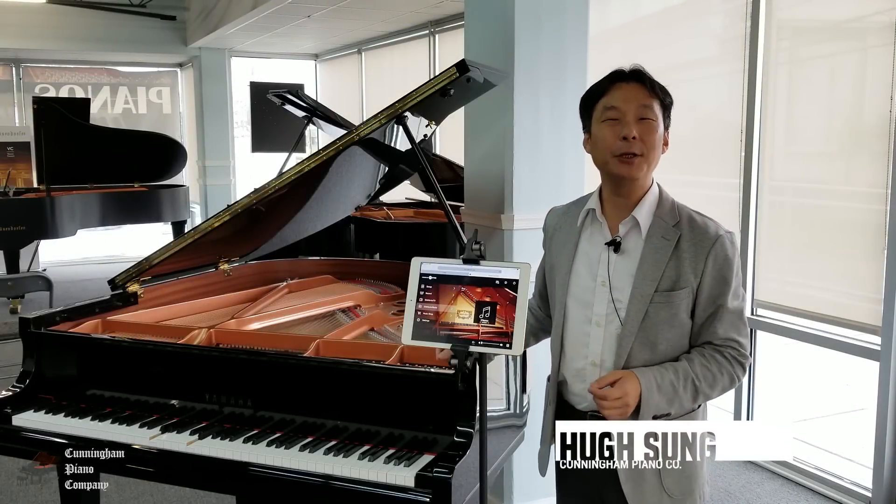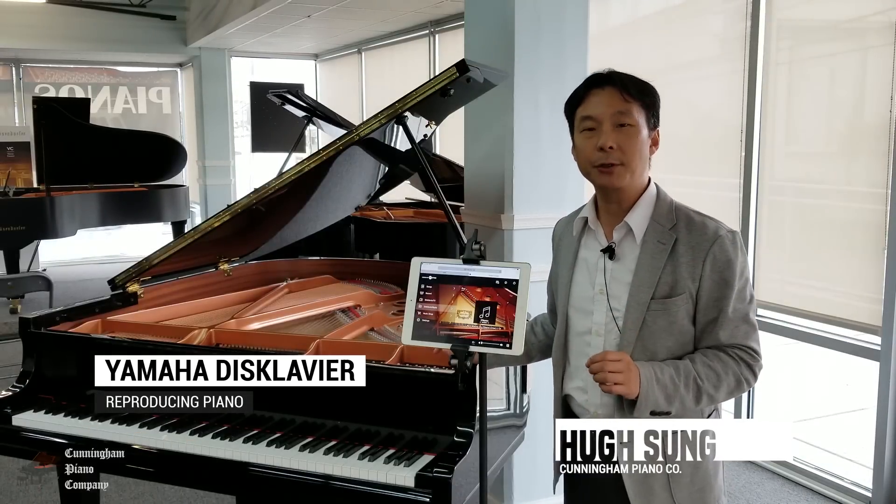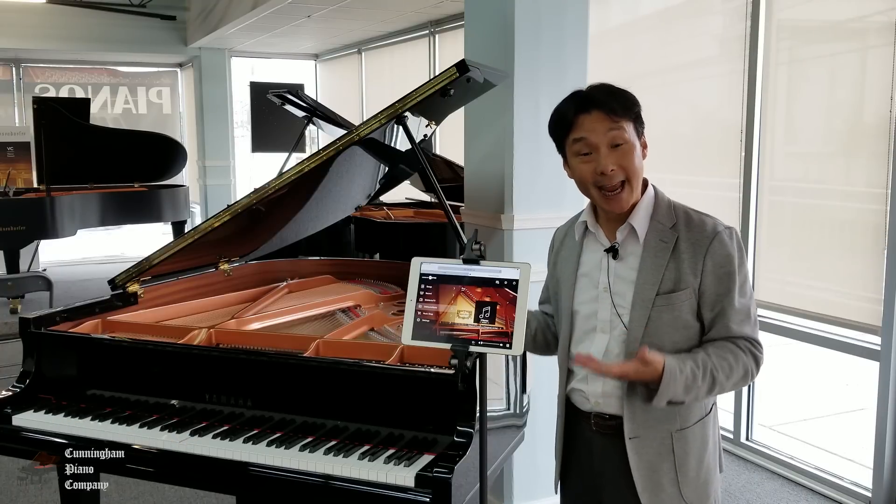Welcome to Cunningham Piano, I'm Hugh Sung. The Yamaha Disklavier is the world's most advanced reproducing and recording piano. It's also the world's most advanced internet-capable piano.